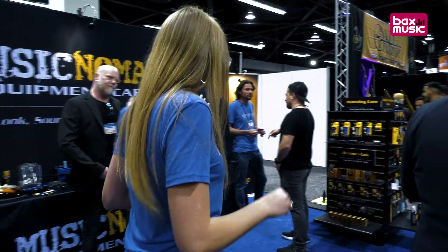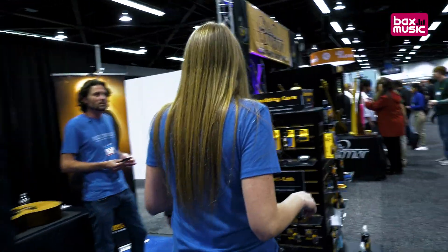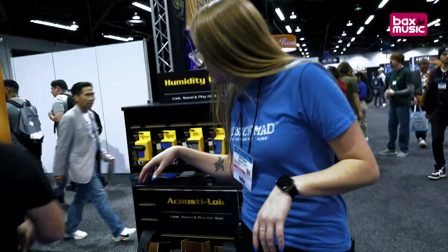From there, we're going to walk over here and I'm going to show you our new Humitar One humidity product. Excuse me, I'm going to squeeze on in. So over here is our Humitar One.